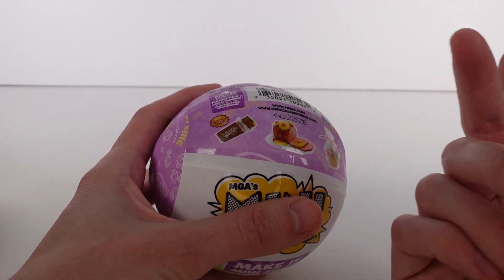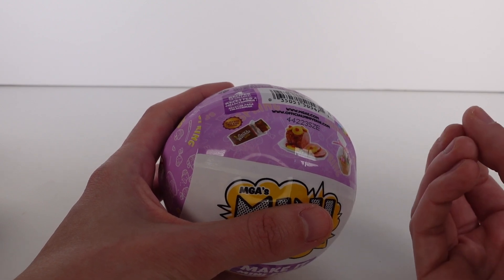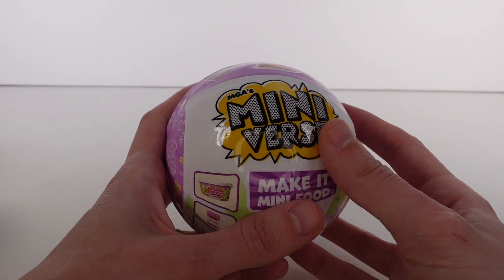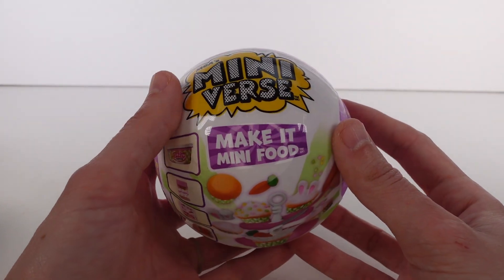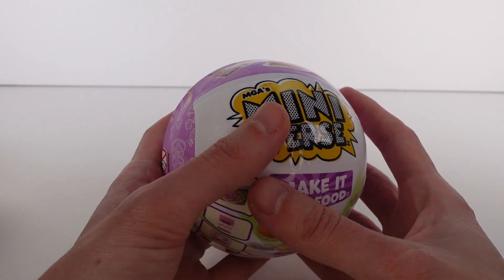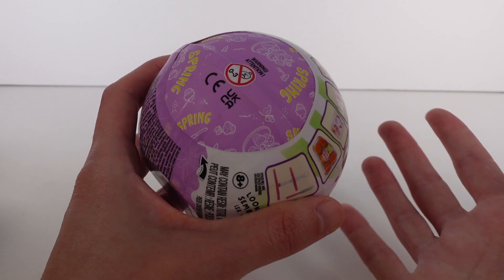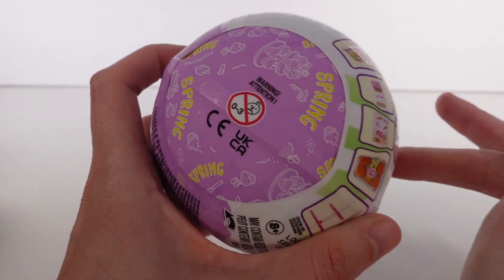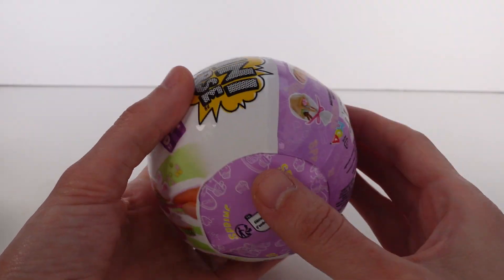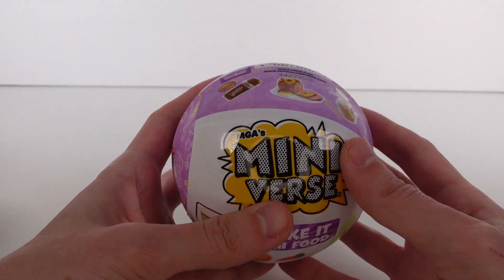This ultra rare Wonka bar is going to be very similar to the holiday series Buddy the Elf one, so it's going to be harder to find. I haven't heard much about it and I obviously haven't found anything yet. I don't think it'll list it on the side — I think it'll be a mystery, just like the Buddy the Elf one. That's just an assumption though. Let me know in the comments if you know.